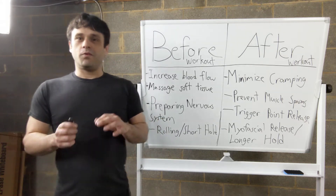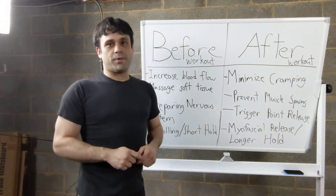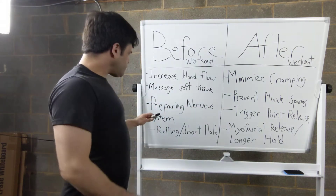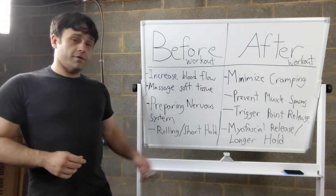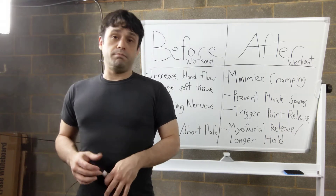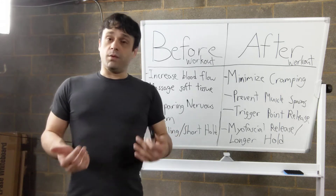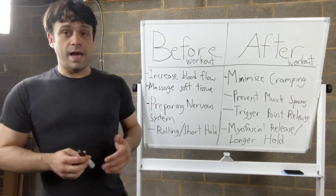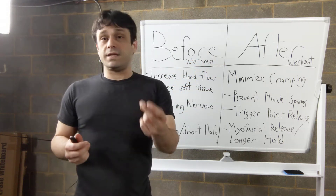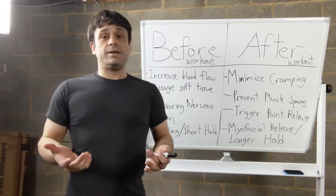I often compare it to waking up in the morning if you're over 30 — you're like a Stretch Armstrong that's been put in the freezer overnight; you have to let it warm up. The biggest thing we're doing here is preparing the nervous system for the workout to come. When we don't warm up well and we push the muscle further than it's ready to go, a lot of the time it's not actually your flexibility getting in the way — it's the nervous system saying it's not prepared to go past that range of motion, so it sends the signal to tighten up, and that's how tightness and muscle spasms can happen.